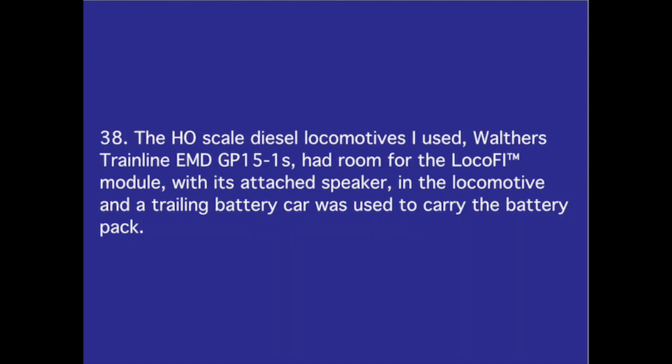Number 38. The HO scale diesel locomotives I used — Walthers Trainline EMD GP15-1s — had room for the Locofy module with its attached speaker in the locomotive, and a trailing battery car was used to carry the battery pack.